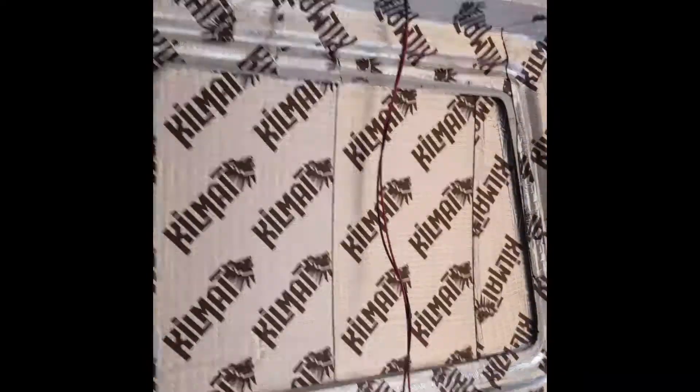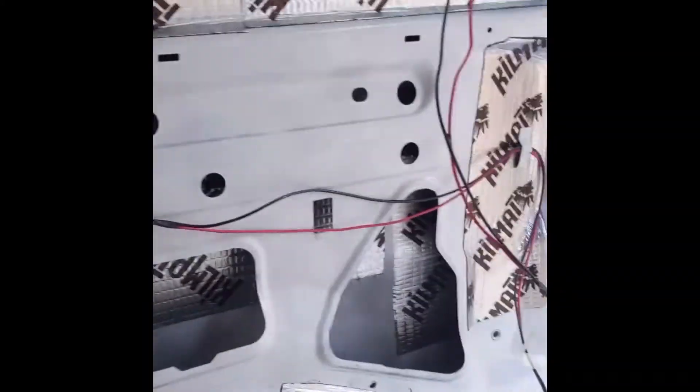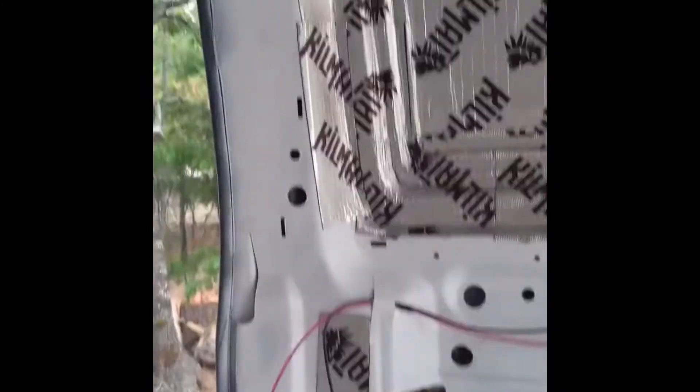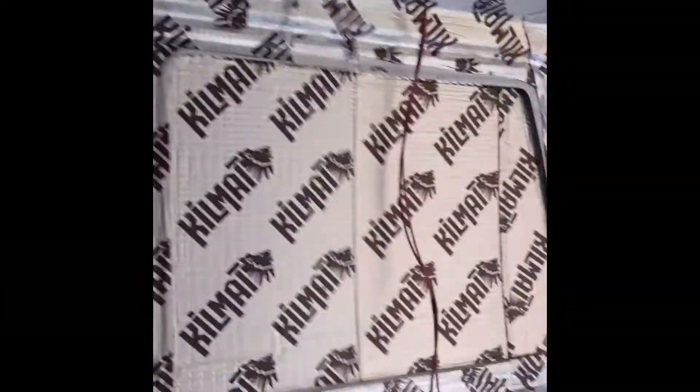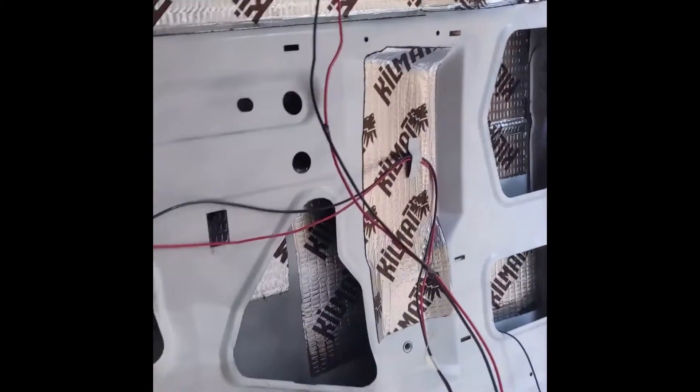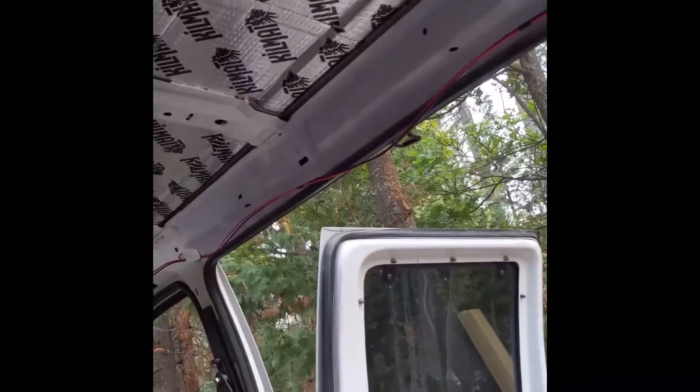Today starting the wiring process, just getting everything in place so I can run it through conduit, just trying to plan it out so I can have it all come together in one spot and be able to utilize the conduit the best I can.